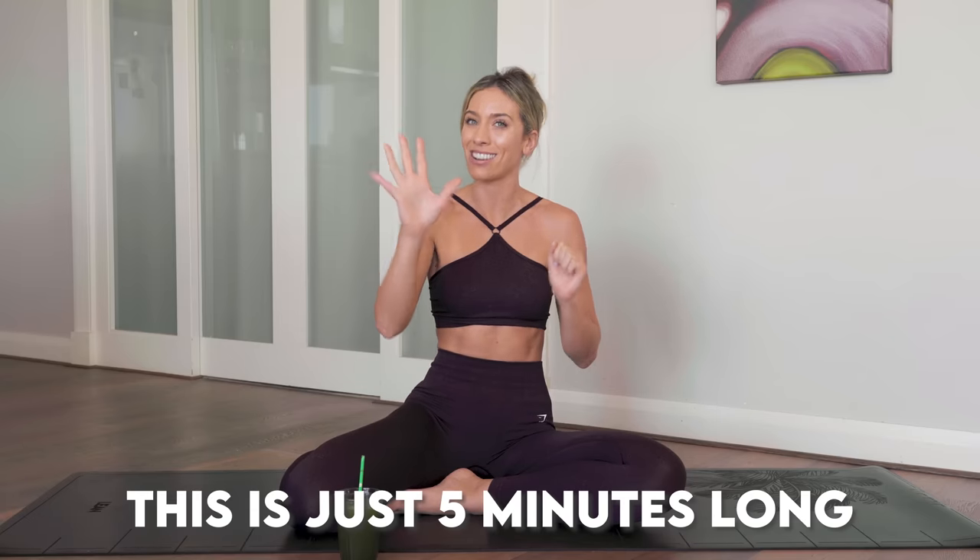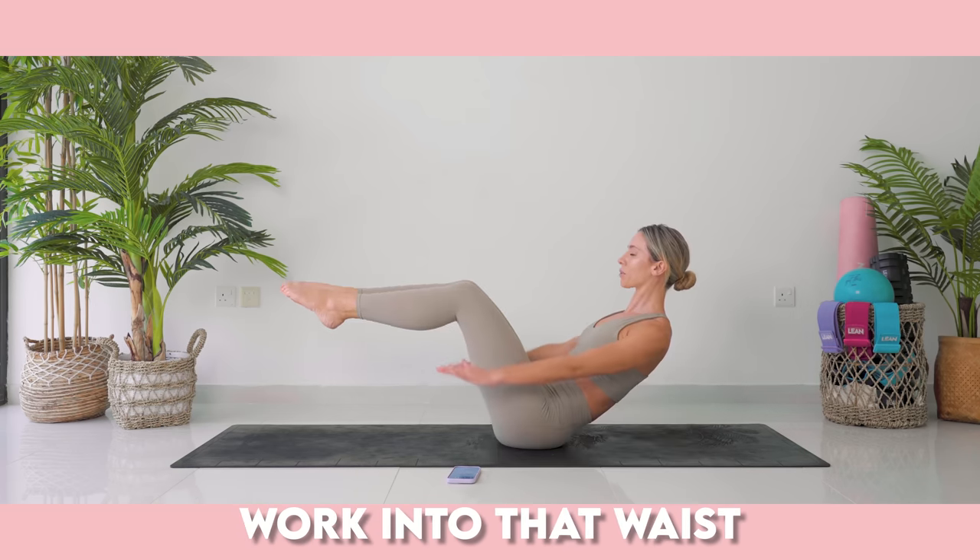This is just five minutes long. It is designed to target those deep core muscles, work into that waist and ultimately set your abs and core on fire.